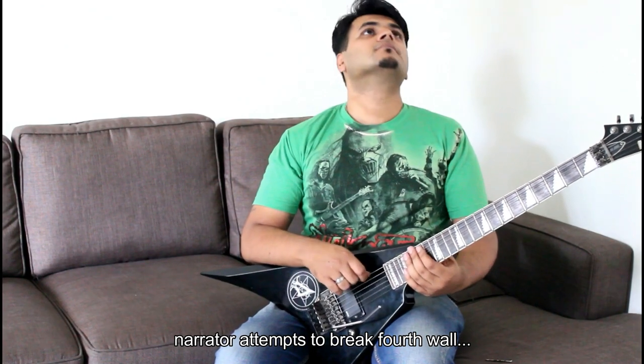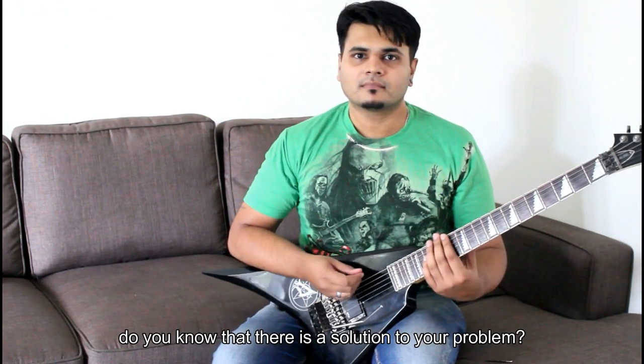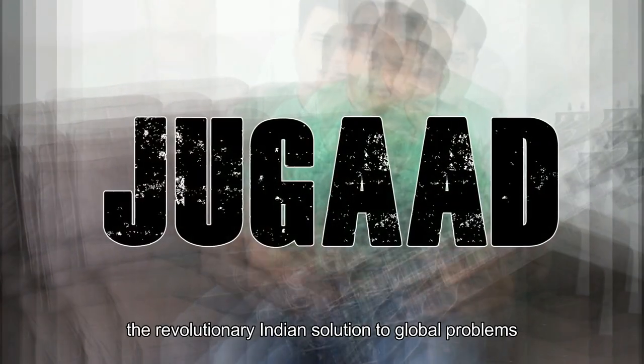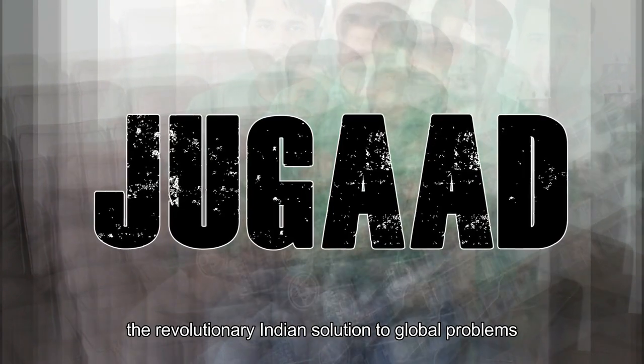But Bob — there is a solution to your problem, and not only is it inexpensive, it's effective and so simple that you could do it by yourself. Introducing Jugaad: the revolutionary Indian solution to global problems, including the Floyd Rose.